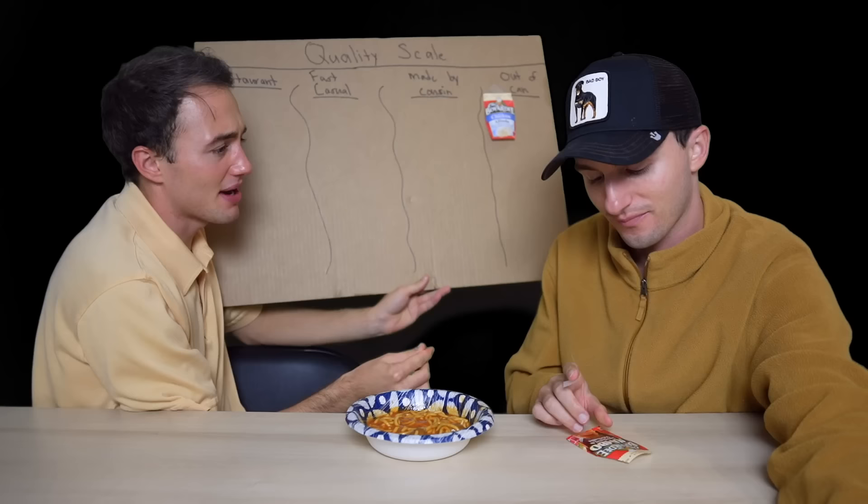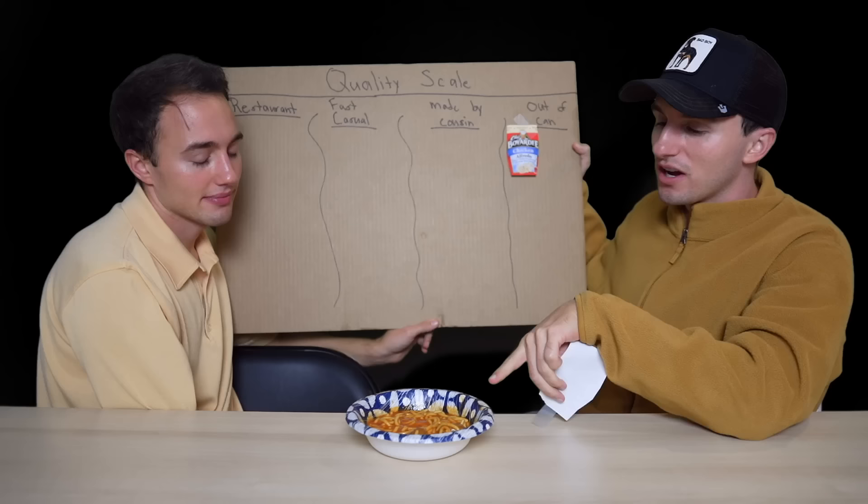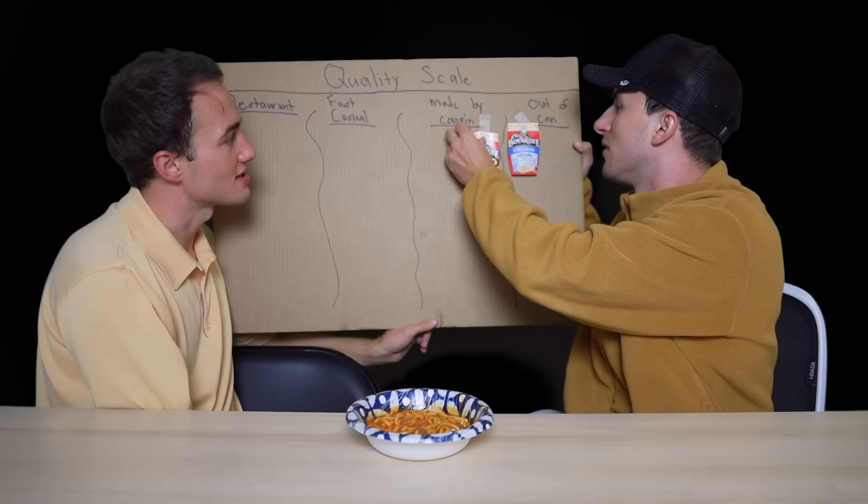Something interesting is that each can has two servings. I never understood that growing up. I remember when I first heard ramen noodles was like 2.5 servings — that's when I realized the world was fake. Nobody is splitting this between two people. Just tell us the actual calories because this is a one-serving packet. I'm thinking made by cousin for this one. Yeah, it's a step up — the meatballs give it the feeling of what most people make meatballs with at home anyway. Made by cousin.